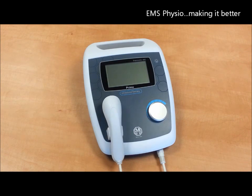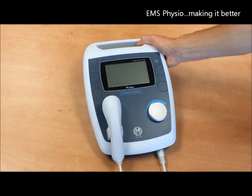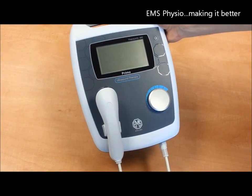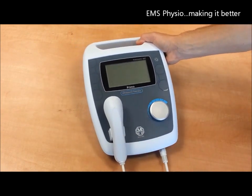Hello and thank you for watching this short video on the new Primo Therasonic 460 ultrasound unit. As you can see it has an elegant and contemporary design and will fit easily into all types of physical therapy clinics, both new and established. The integrated handle at the back allows you to carry the device from room to room, clinic to clinic, or for use within your patient network within the wider community.